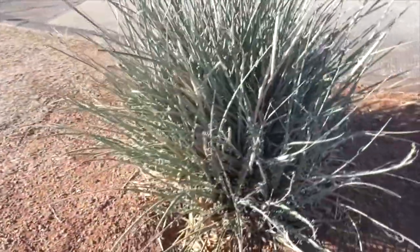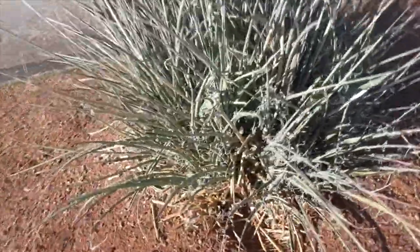Now it looks like a yucca — it's even called a red yucca — but it's not a yucca. It's not even aloe. It's really an agave.